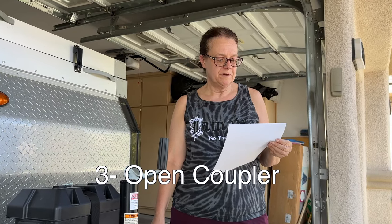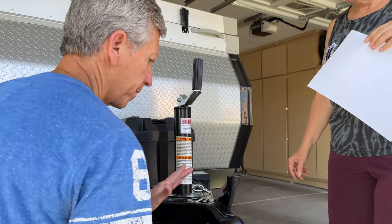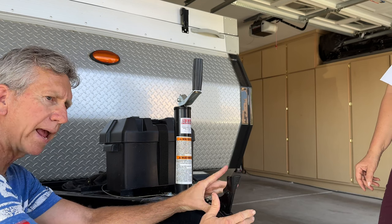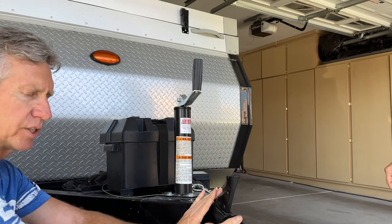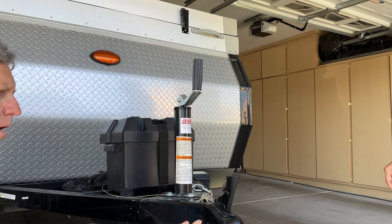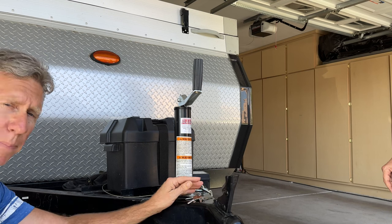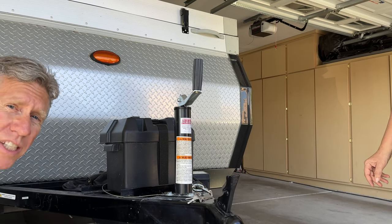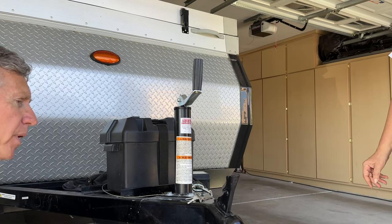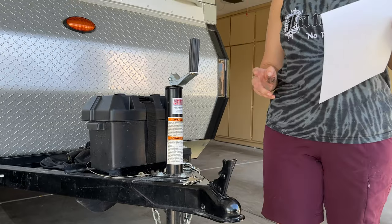The next item on the list says open coupler. As a total newbie, I have no idea what this means. So the coupler is basically what couples and connects the trailer to your tow vehicle — specifically to the ball of the tow vehicle. This closes the coupler, locking it down, and this opens the coupler. Typically when you unhitch your vehicle, you open the coupler and it will probably stay open until the next time you hitch up. You need to have the coupler open in order to connect it to your vehicle. It's open — step complete.